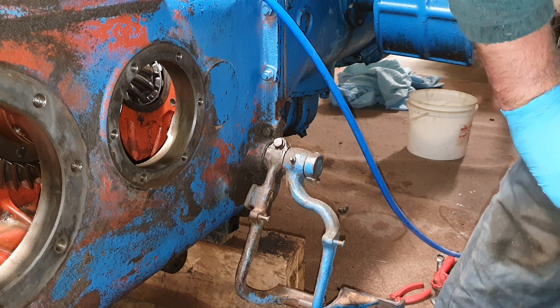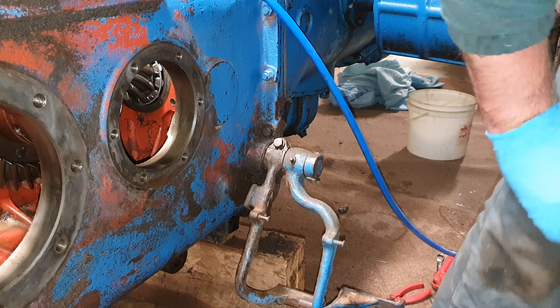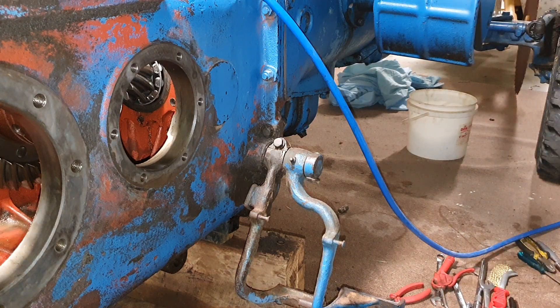That assembly takes a lot of weight if you want to separate the tractor. Hopefully that helps someone — that's a quick video on removing a bull pinion shaft and brake extension housing assembly.